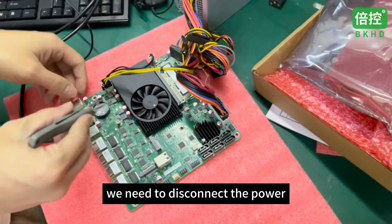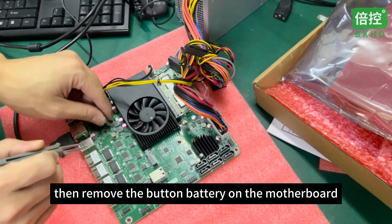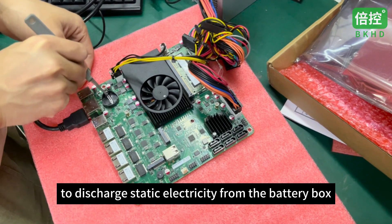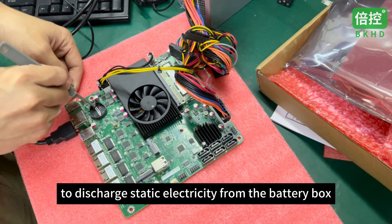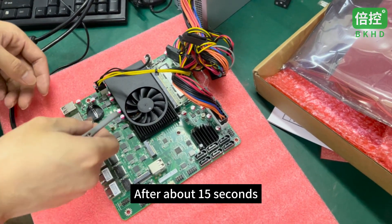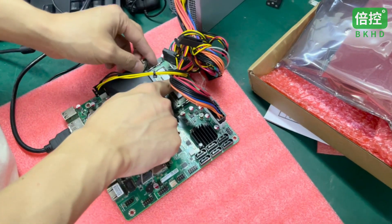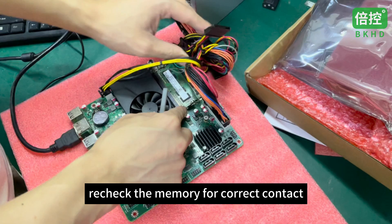We need to disconnect the power, then remove the button battery on the motherboard. Use metal tools to discharge static electricity from the battery box. After about 15 seconds, reinstall the battery. Recheck the memory for correct contact.